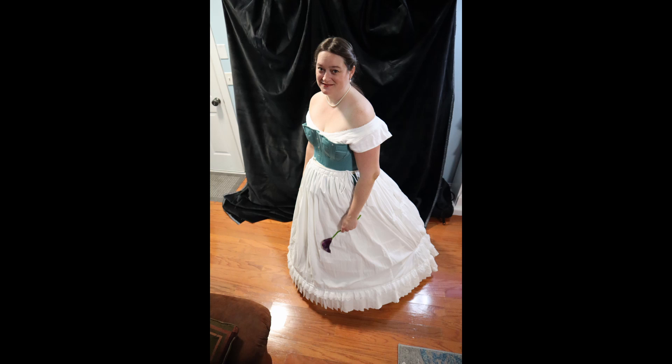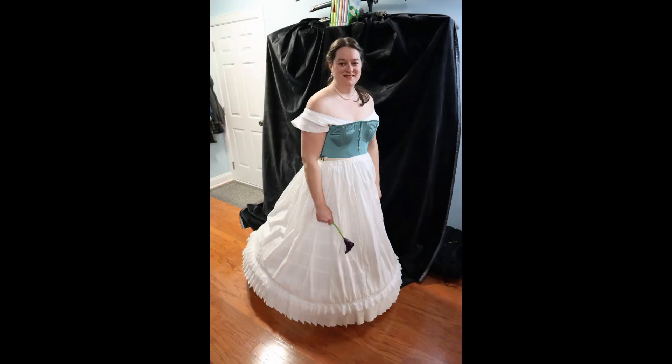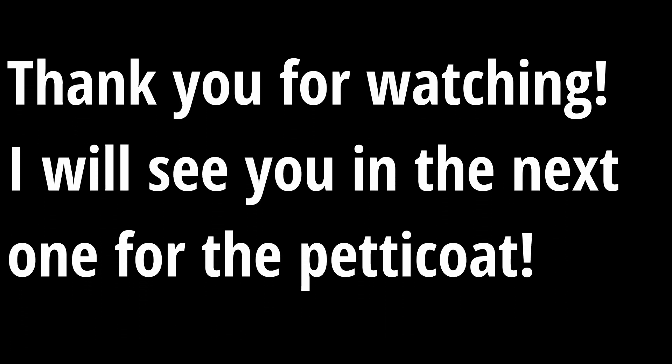Thanks for watching. I hope you enjoyed this, and I can't wait to do the petticoat next. That was a whole lot of fun and I love how it turned out, so I'm looking forward to sharing that. Thank you.